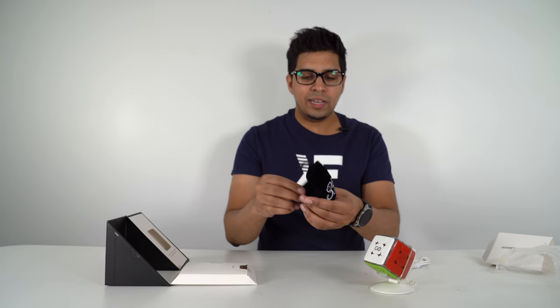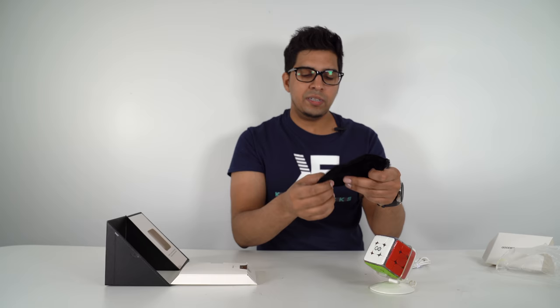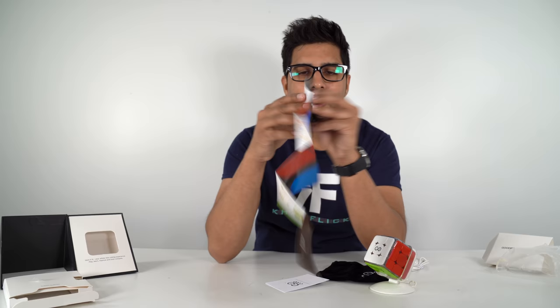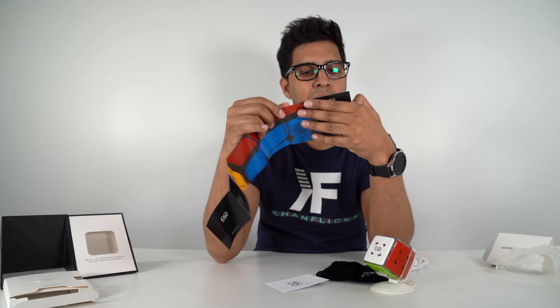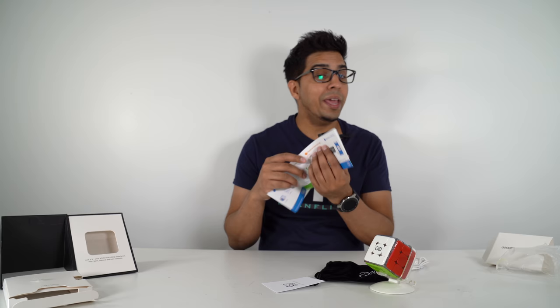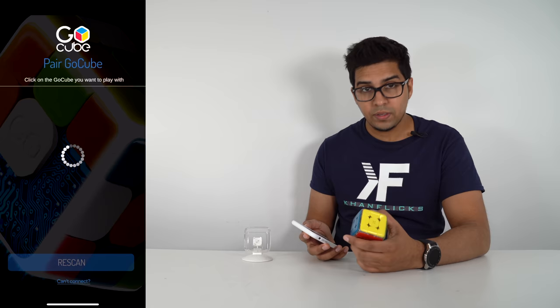Lastly, you get a cool looking velvety pouch, and the GoCube logo looks almost embroidered or embedded into it — that's kind of neat. Over here we have the quick start guide. So you get the GoCube, the stand, the charger — you need a device like an iPad, a USB, internet — charge it, download the app, and you're ready to play.